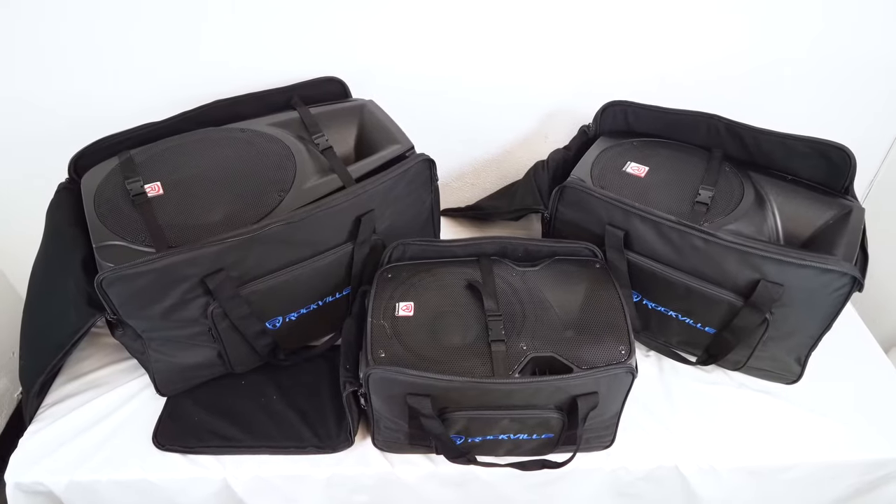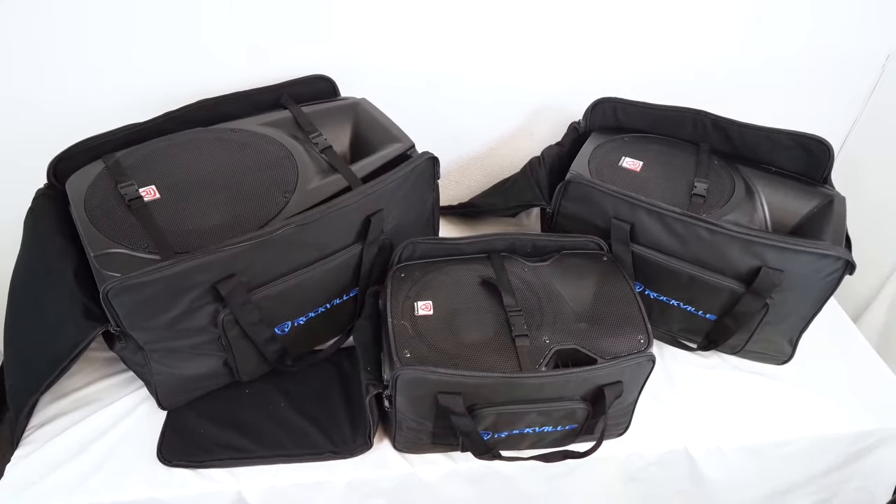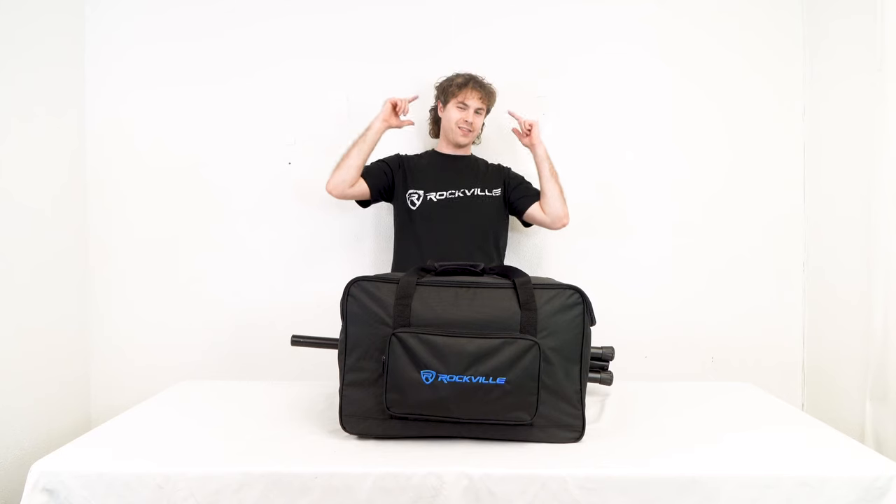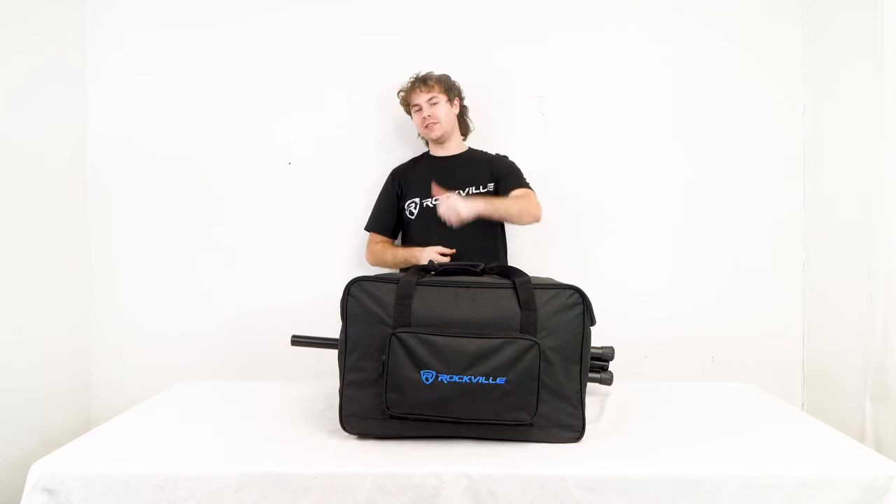Hopefully this showed you guys how easy it is to use your TBV2 series of speaker bags. If you have any questions, comments, or concerns, feel free to reach out to our customer support team through phone or email. As always, I'm Perry from Rockville, and we'll see you guys next time.